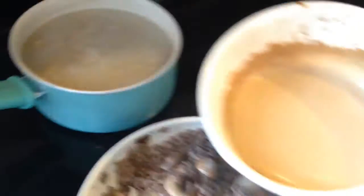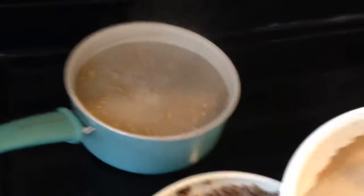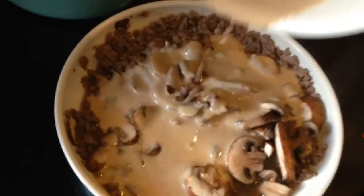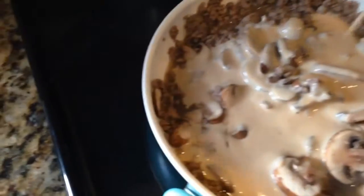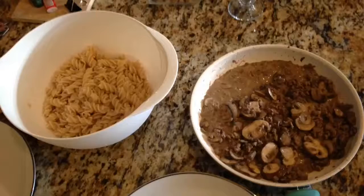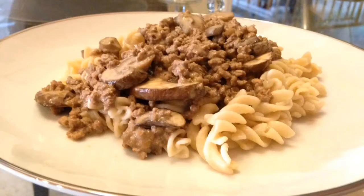Take your turkey and sour cream sauce and throw it on top. You, sir, are ready to serve. Enjoy.